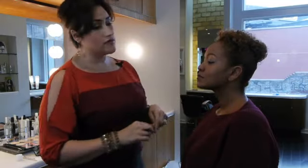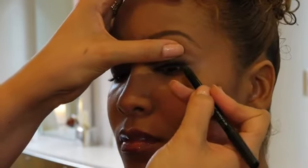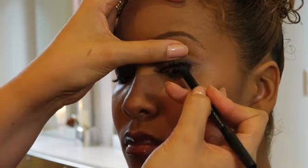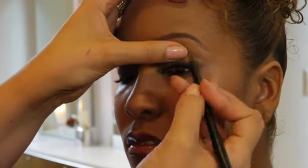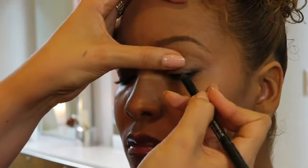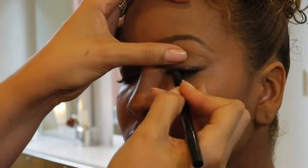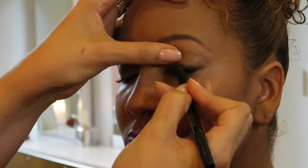What you want to do is apply the liner between the lashes. Take your eyeliner pencil and press it in between the eyelashes. You're not going on the eyelid — you're literally going into the lash line where the lash grows, at the root. Press the eye pencil in between each eyelash very gently.